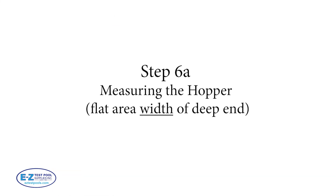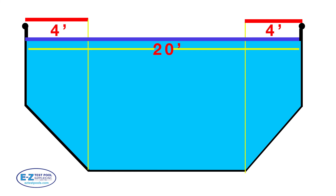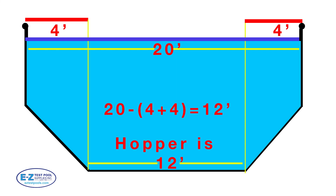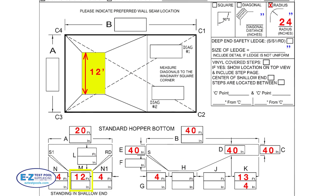Step 6a: measuring the hopper flat area width of the deep end. In the cross section, we take the 20 feet we got in step one for the width of the pool, and from the previous step we have 4 feet on either side for the slope distance. 20 minus 8 is 12 feet, so the hopper width is 12 feet, which can now be transferred to the illustrated yellow box in the order form.